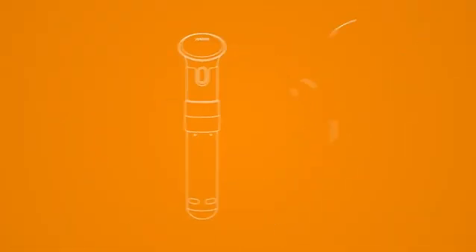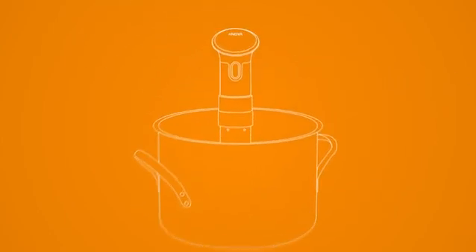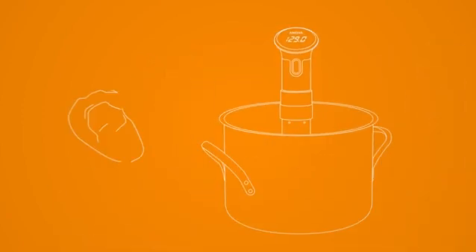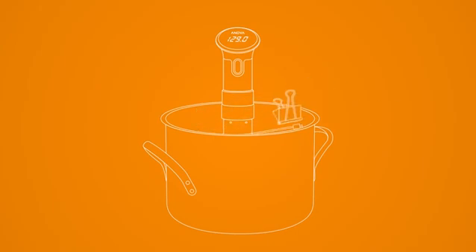The ANOVA Precision Cooker is easy to use. First, you fill a medium-sized pot with water, then clamp the ANOVA Precision Cooker. Then you sync your cooker to your app, put your food in a plastic bag, then clamp the bag into the water when the water's at the set temperature.